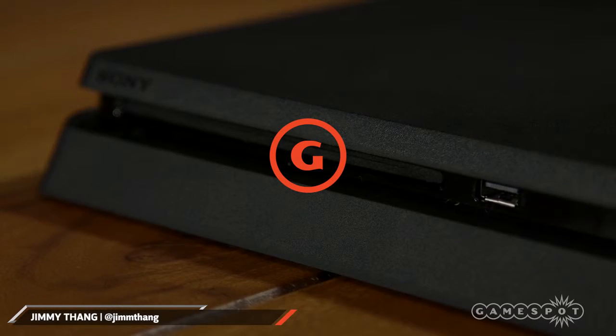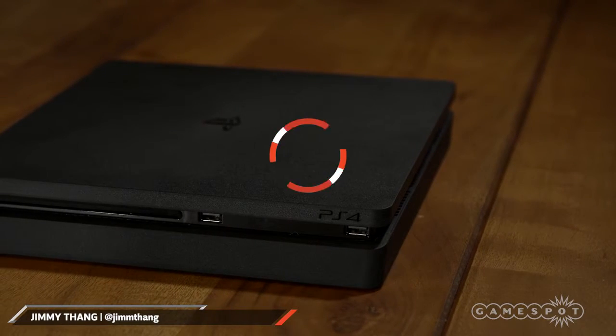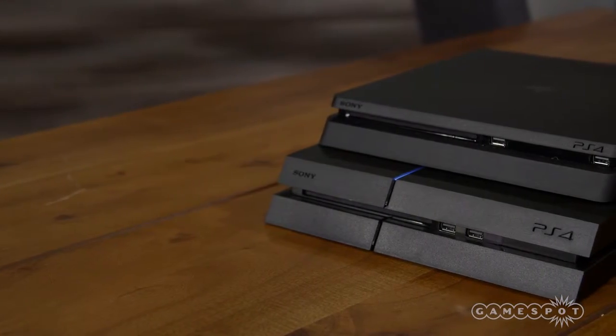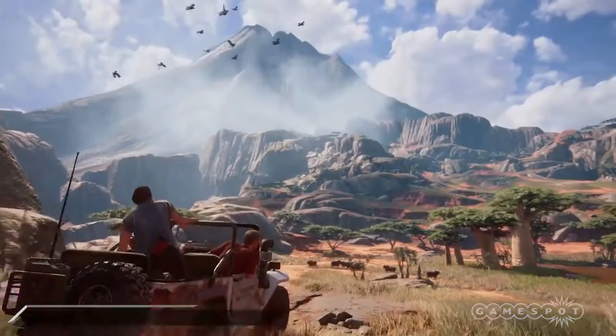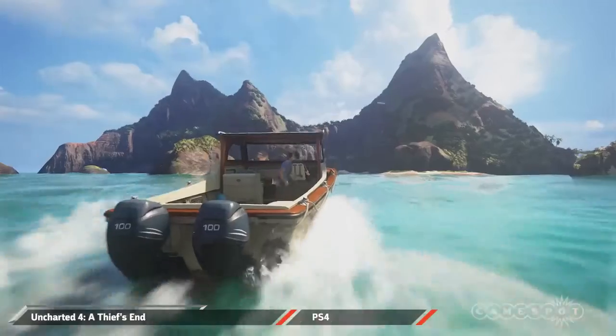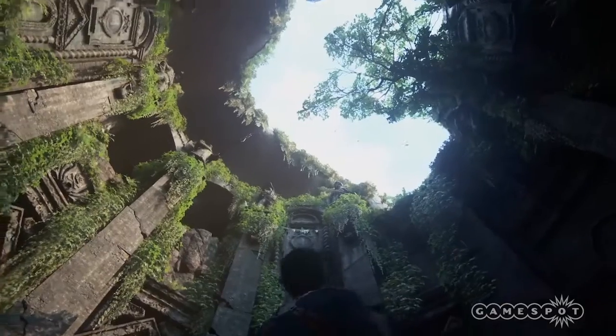The PlayStation 4 Slim recently came out, and you might be wondering what the differences are between it and the original PS4. The underlying specs of the Slim are largely the same as the original PlayStation 4 model, which means you shouldn't expect to see an increase in graphical performance, but there are some notable differences worth pointing out.